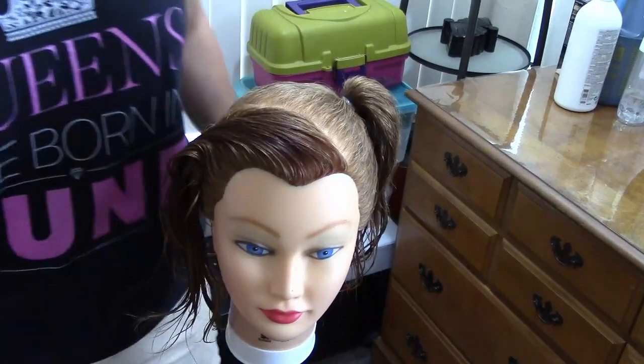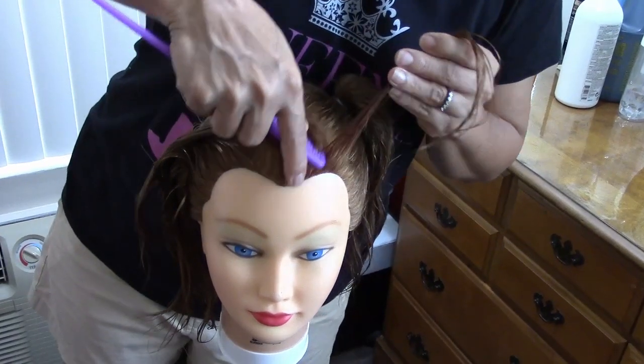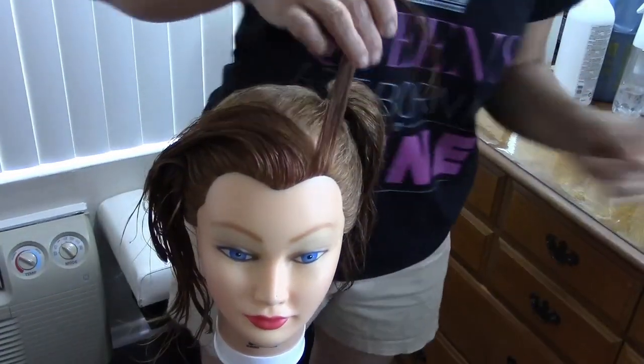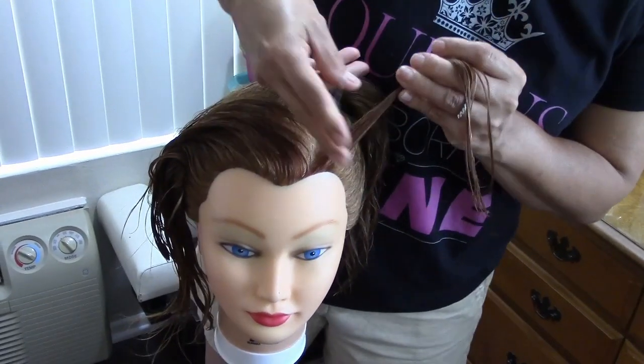We're gonna start here in this part and divide. Take small sections — vamos a coger unas secciones pequeñas y vamos a cogerlas con una bandita, and place them like this.